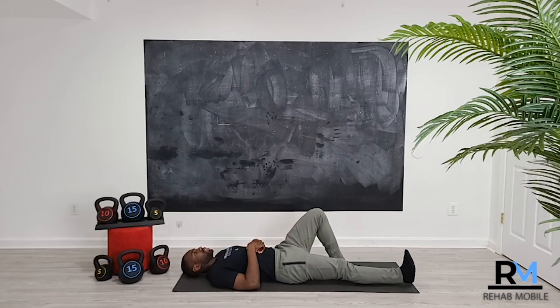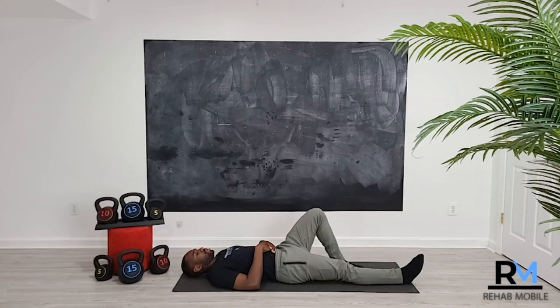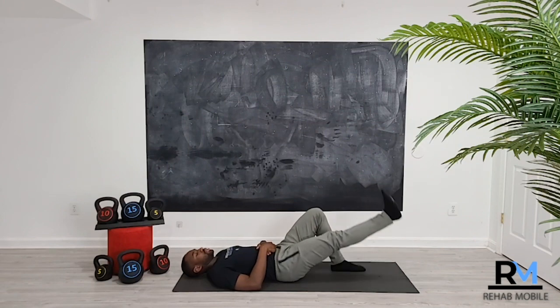Moving from that very early acute phase to the subacute phase — meaning several days or weeks after the initial injury — the next exercise is a single leg raise or straight leg raise. You don't need to go all the way up, as that can put a lot of strain on your hip. Instead, start with a quad set: push your knee down, move that ankle back, and squeeze. That quad set helps activate the rectus femoris, which is also a major hip flexor. If you're at a more advanced place you can get the leg up, but it may be too tough depending on the amount of strain you have.